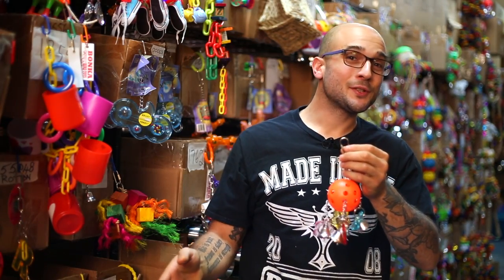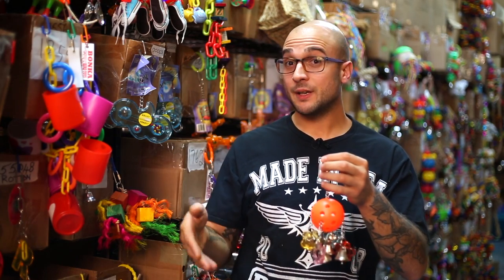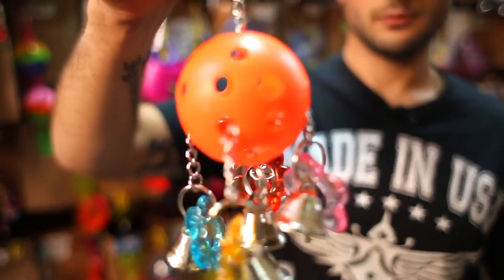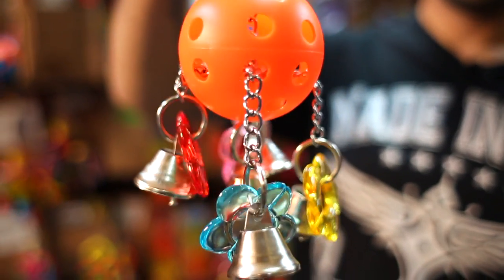Hello Bird Lovers! Max here from Bonker Bird Toys, and today I want to show you a redesign of one of our favorite classic toys. This is the new 1937 Bell Pull — let's check it out.